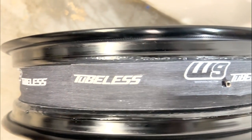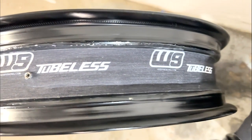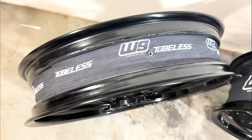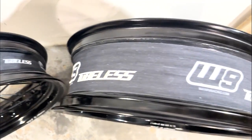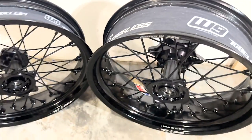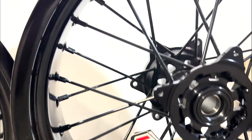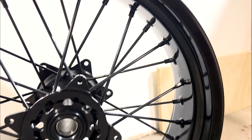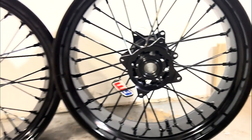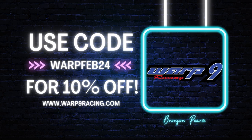Warp 9 wheels are amazing wheels that I run on all of my bikes, not just Supermoto. These are the Warp 9 Elite tubeless rims, with the front being a 16.5 by 3.5 wide and the rear being a 17-inch by 5 wide. I prefer the 5-inch width over a 5.5-inch width rear wheel because the 5-inch allows more lean angle through corners, whereas the 5.5 makes the tire flatter on top, allowing it to be better for rain races. Head over to Warp9Racing.com and use code WARPFEB24 for a 10% discount off your first set of wheels.